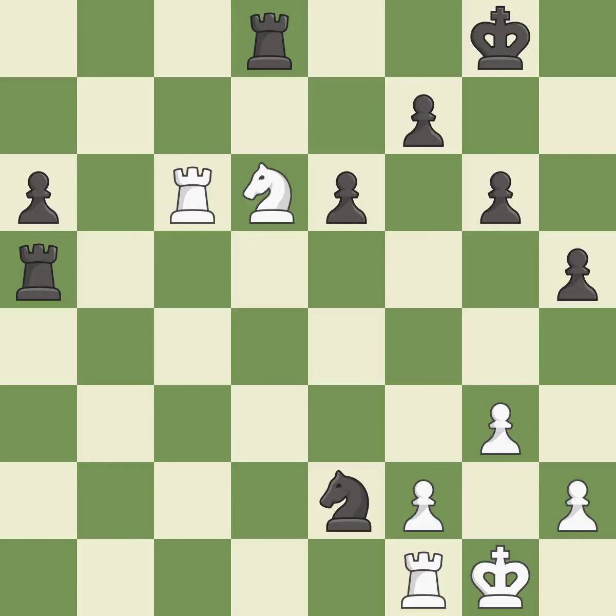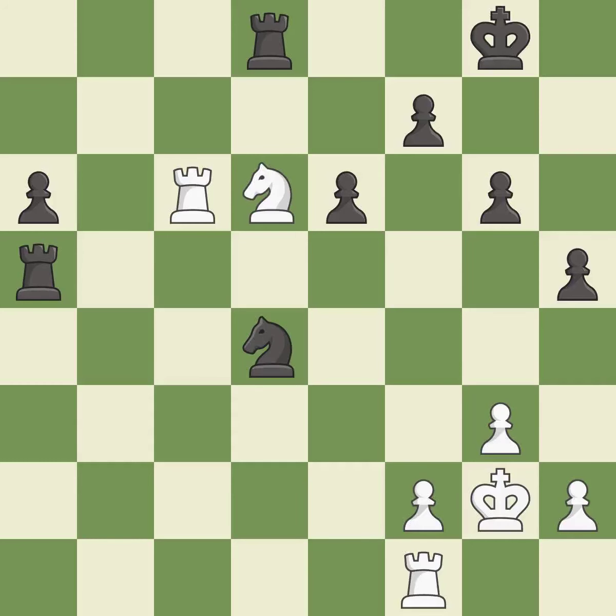This moves the knight to safety — it is excellent. This steps away from the checking knight — it is best. This attacks a rook, winning a tempo when it moves away — it is best. This move puts the rook on a safer square — it is best.